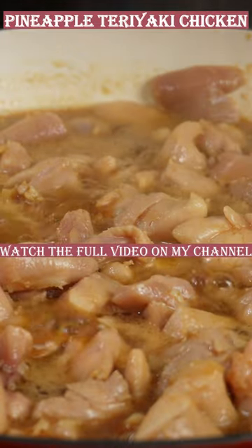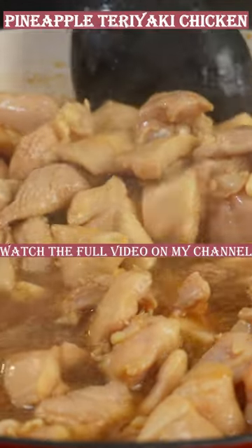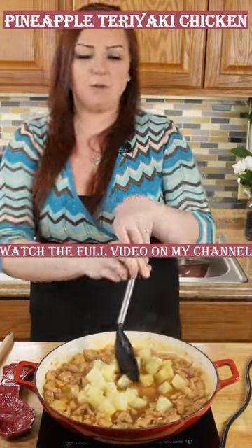Add your chicken and bring your pan back up to a simmer, making sure to stir frequently until your chicken is fully cooked and your sauce is reduced. Now's your time to add your chunked pineapple and stir to combine.